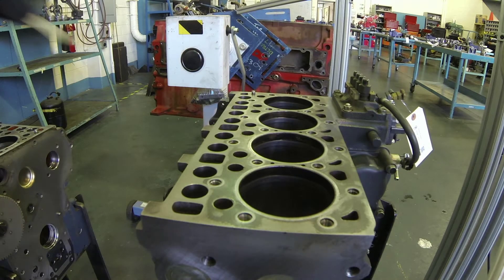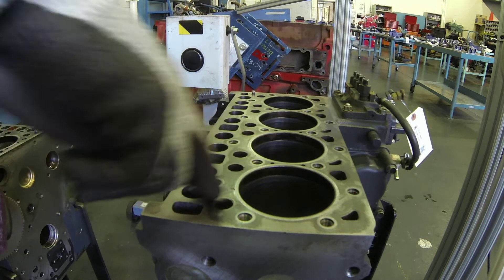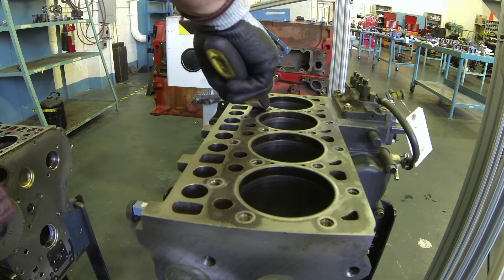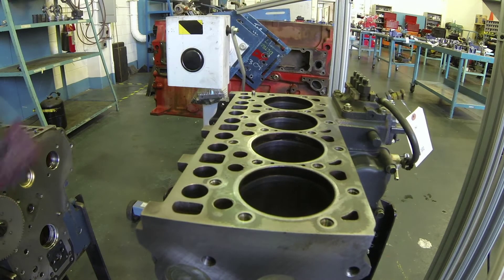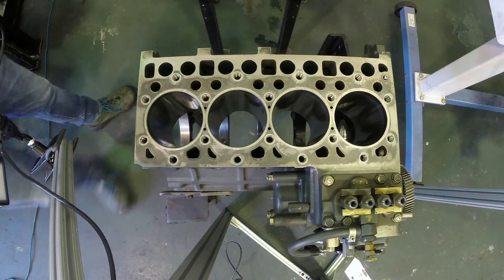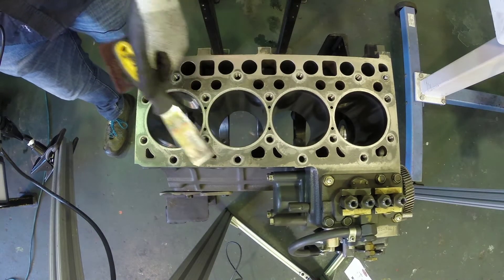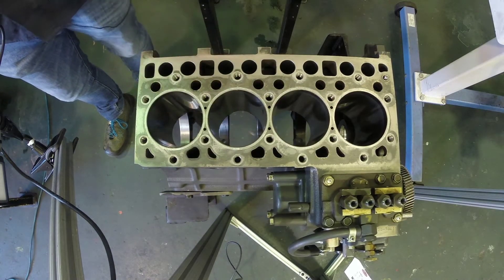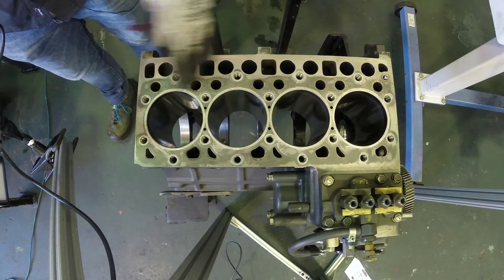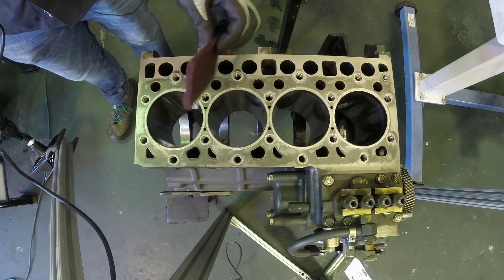If we hadn't done that yet, we'd just use our flat gasket scraper and aim to take off that material. We can see there's still just the remnants of some material left, and we can see the remnants based on the staining on the top of the block — those dark marks on the top. We're not saying we're going to get all of that off, but before we go and check our block deck for straightness or flatness, we want to get it as clean as we can.